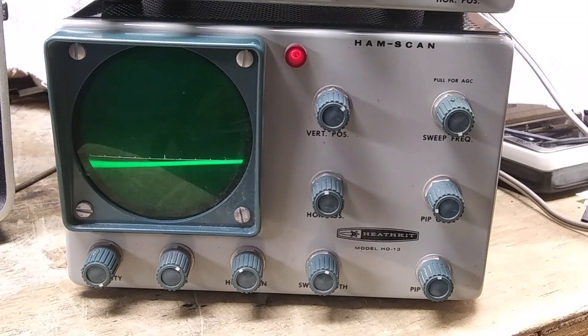The ARRL International DX Sideband Contest is on. This unit was built for 455 kHz IF frequency. I'll list the other options that were available in the description below. Before you buy an HO-13, find out what IF it has been wired for.